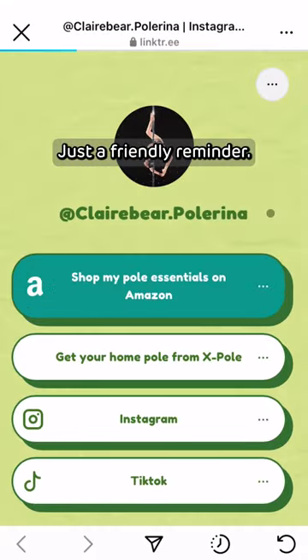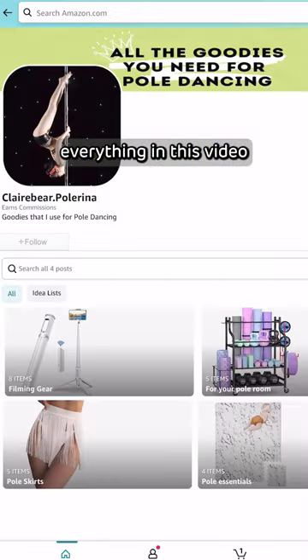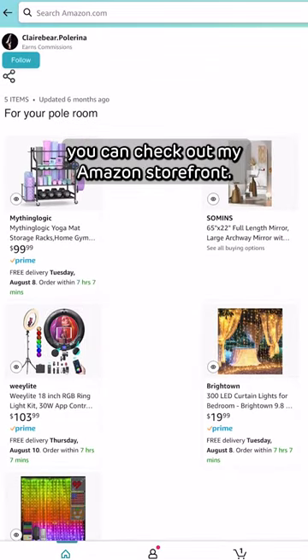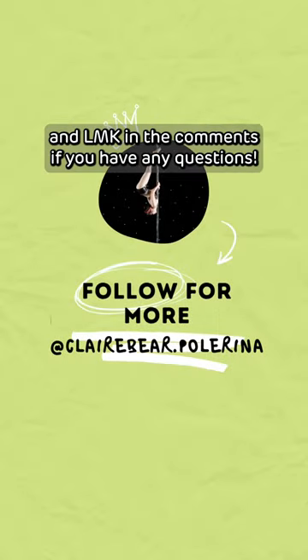Just a friendly reminder: you don't need to have everything in this video to practice pole at home. But if you need some pole room inspiration, you can check out my Amazon storefront. Thanks for watching, and let me know in the comments if you have any questions. Bye!